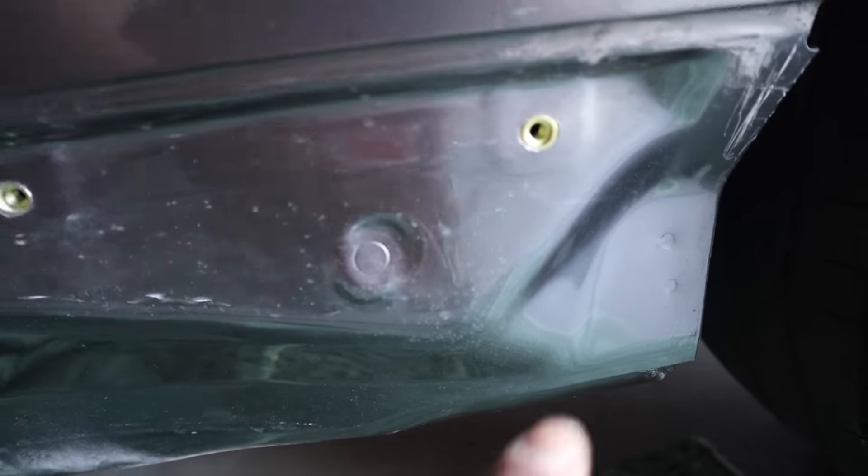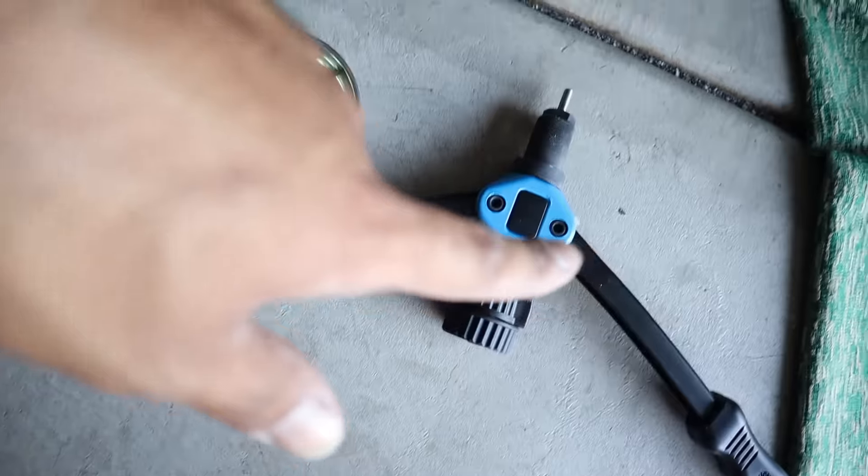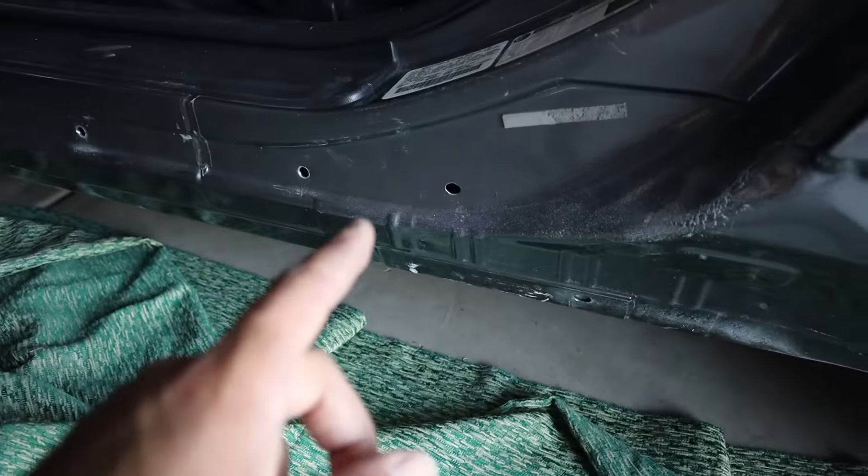Next step — I've got my rivet nut tool and we're going to go ahead and do these holes. As you guys can see I already did this on all the other ones. I'm going to do the same thing with this tool so that way it's easy to screw on.